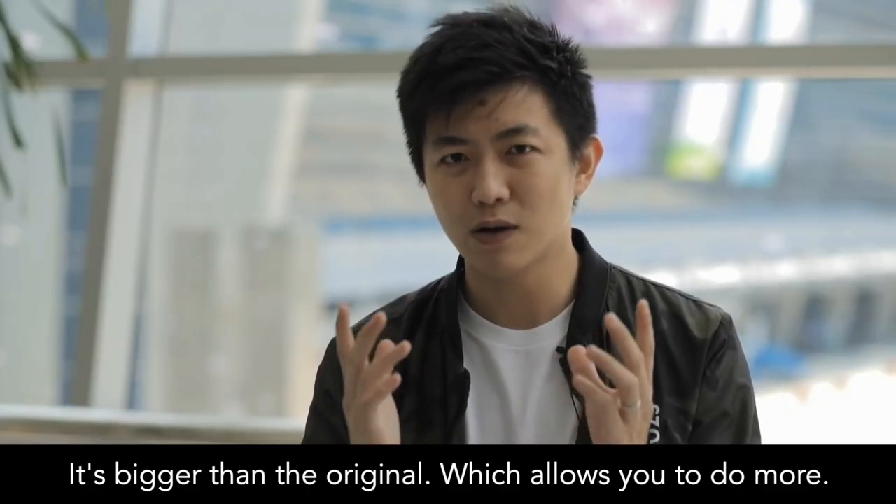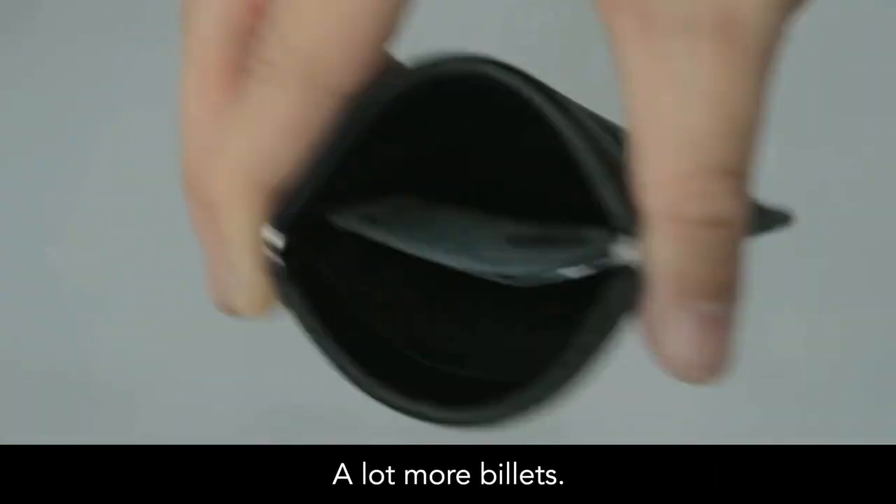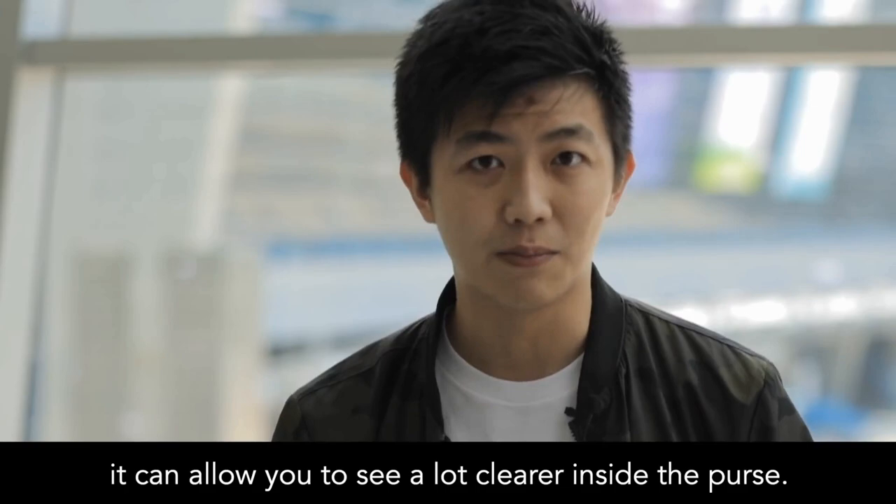It's bigger than the original, which allows you to build more. You can now build larger coins like Morgan Dollars, a lot more billets. Not only all those, it can allow you to see a lot clearer inside the purse.